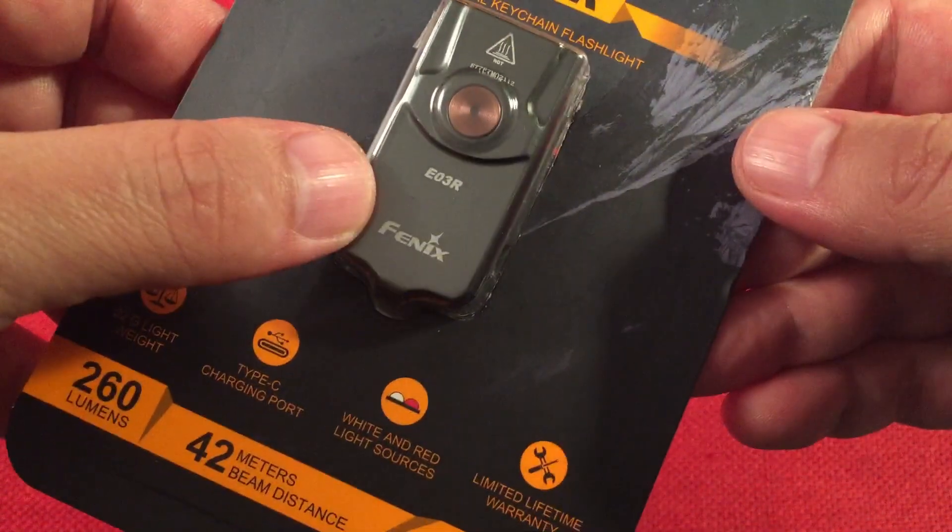If you enjoyed this video, give me a big like — you guys are the best. If you like the Fenix brand, they're usually expensive, so the price point here is what drew me to it. Let me know and hit subscribe, hit the bell icon to get notified of future videos. Give me some model numbers I haven't reviewed yet — keep it under 30 bucks and I'll definitely check them out. Comment below what you think about the E03R. I'm really digging it — the red mode especially. Thanks for watching and we'll see you in the next video.